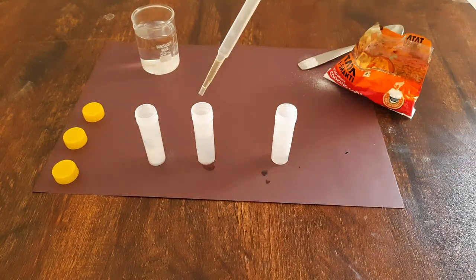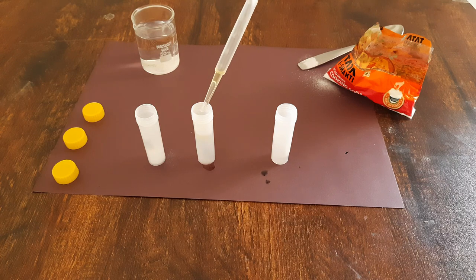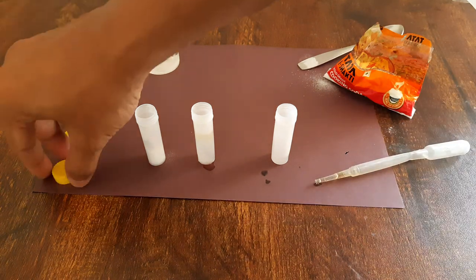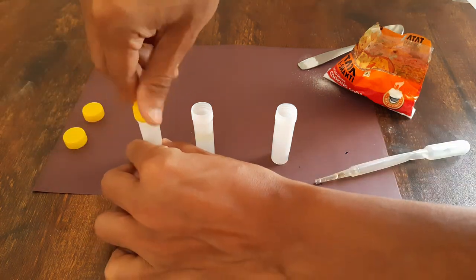And in the second tube where I added some boiled water, I will add a layer of oil on top of it. Now I will close all of these tubes.